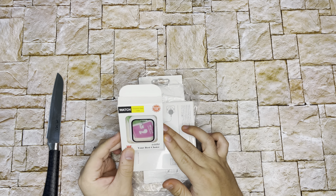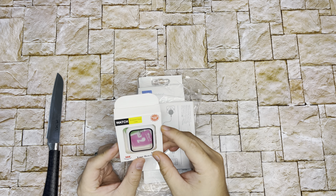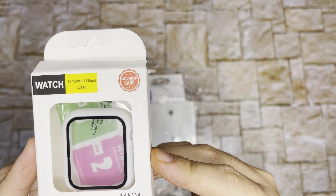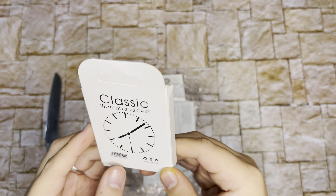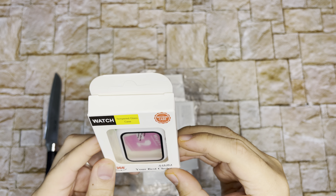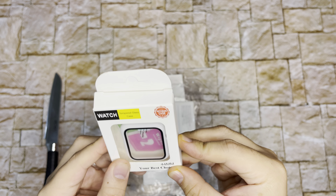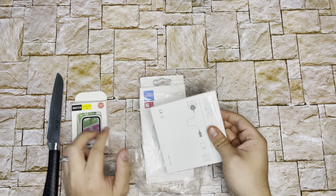The first item I bought is a case — it's a tempered glass case. Here's the back. This is my first time unboxing this stuff, and I haven't had an Apple Watch for a long time until this week.